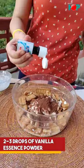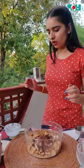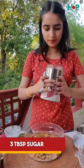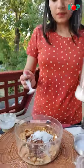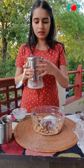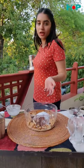2-3 drops of vanilla essence. And after all of this is done, we need to add some sugar — 3 tablespoons of sugar. Now you can also use Oreo biscuits or Hide and Seek in place of Parle-G. But I had Parle-G so I used Parle-G.